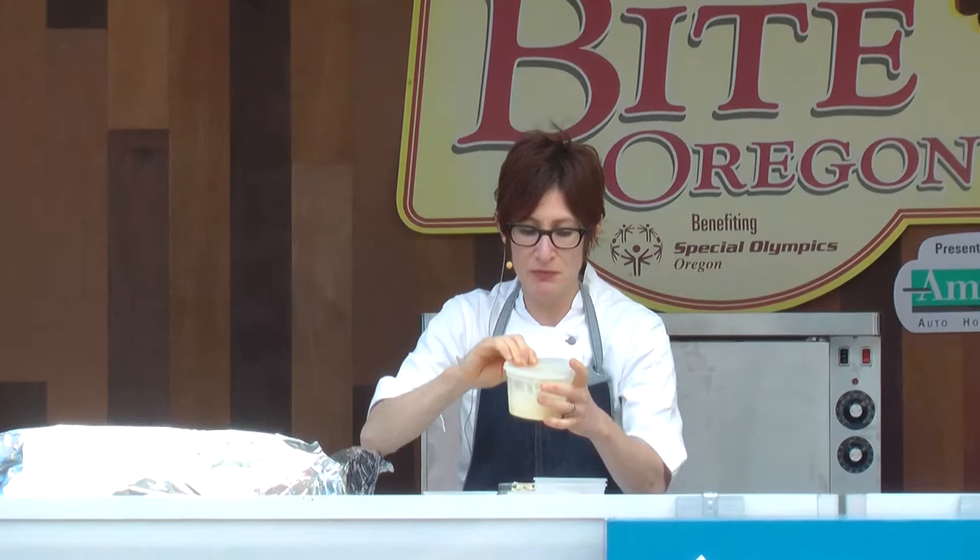This is a feta vinaigrette — I'm going to give you the recipe. You take a blender. This is easy prep: feta, your vinegar, your oil, some lemon zest. You season it, put the top on, turn it on, and your vinaigrette's done. Don't go buy bottled dressings — you can make better dressings. Everybody can. Delicious.